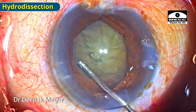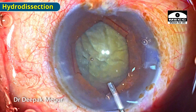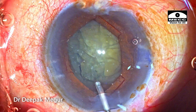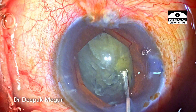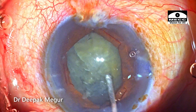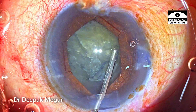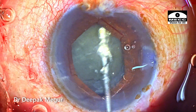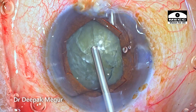Hydrodissection is probably one of the most important steps in such eyes with suspected weak zonules. I always like to spend a couple of minutes more just to ensure that all the cortico-capsular adhesions are broken. After the hydrodissection, I'm not still sure that the cortico-capsular adhesions are totally off, so it's repeated until I'm sure that the nucleus and lens matter are totally free from the capsule attachment, confirmed by nucleus rotation.